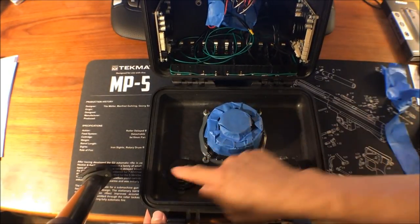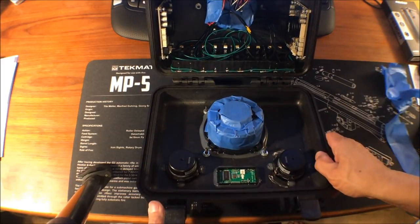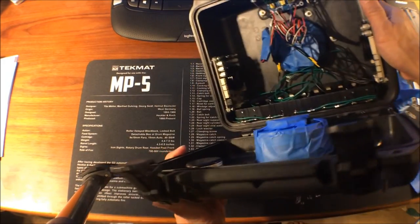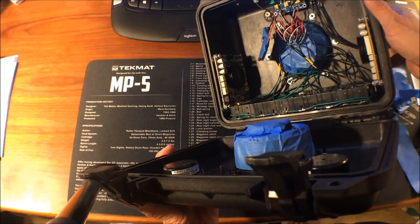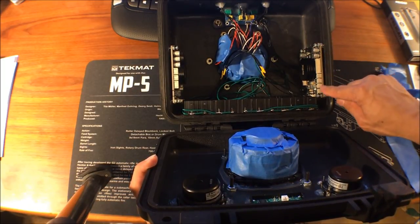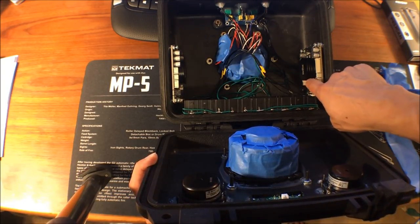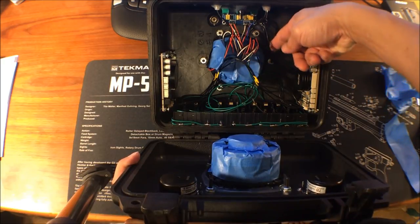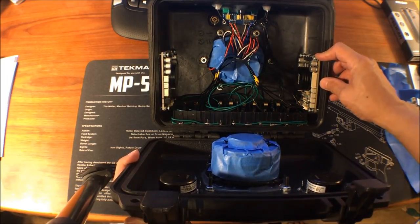There'll be volume, treble, and bass controls, an on/off switch, and some LED lights for the boards. On the inside I'm going to go with separate enclosures for the two-inch Tang Ban drivers — they'll have PVC piping coming out for some volume so they'll be completely sealed. We have a couple boards on the left and right — it's going to be 50 watts per channel for the Tang Ban drivers, and then a 100-watt amp here. It has pots for crossovers for bass and treble, and the ADAU1701 DSP chip built on the board, which you can program via that six-pin header connection.